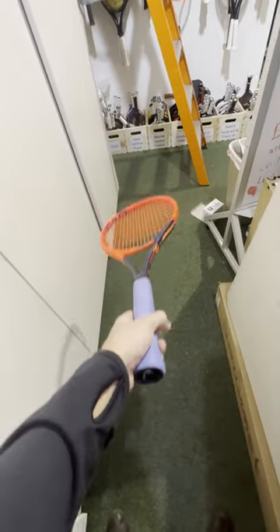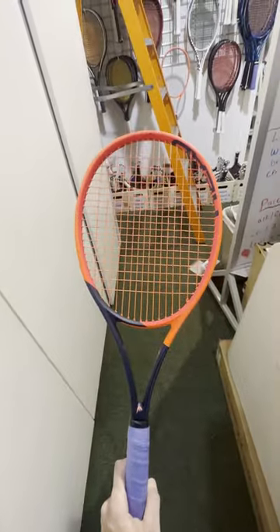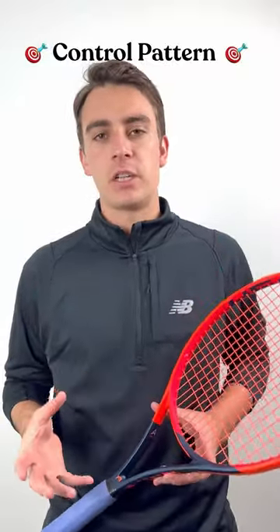From a spin perspective, this version of the Radical hasn't changed all that much. It's got a 16x19 string pattern that Head labeled a control pattern, which is basically just a 16x19 that gets a little bit tighter in the middle of the string bed. It feels a lot more solid and stable from the back of the court than some spin monsters like the Pure Arrow or the Extreme.